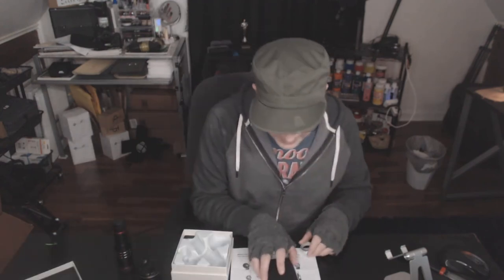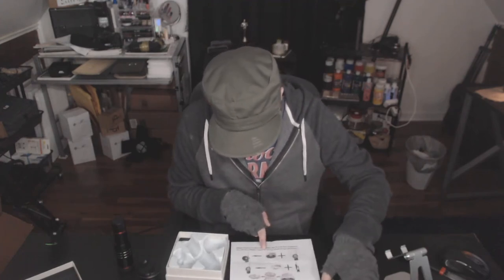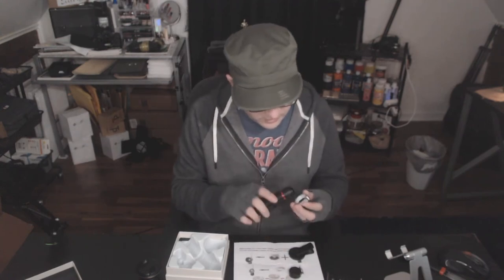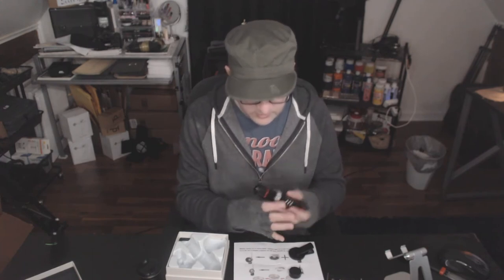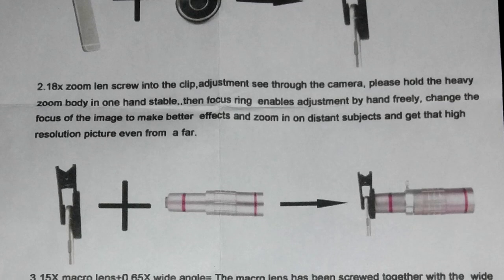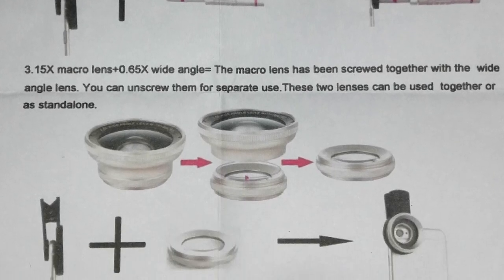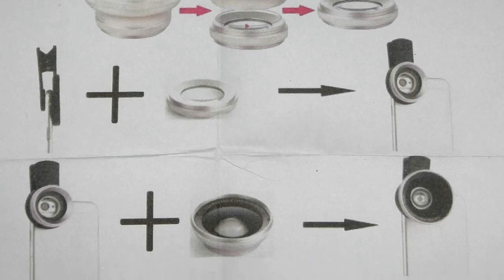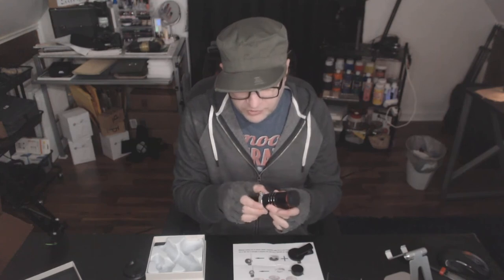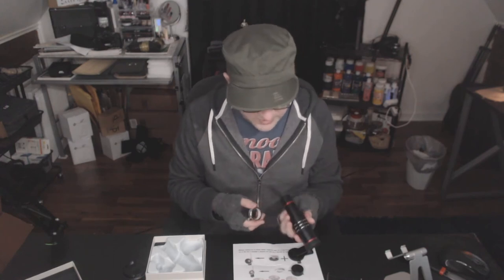I'm not sure what this accessory is for yet — it doesn't really say anywhere in the instructions. This doesn't mention it at all. Maybe it's kind of like... okay, it fits on here like that. I'm going to take a picture of this for you. The instruction sheet shows this part right where I have it. I'm not entirely sure — unless it makes it easier for you to hold. We'll test it out like that and see if it works.